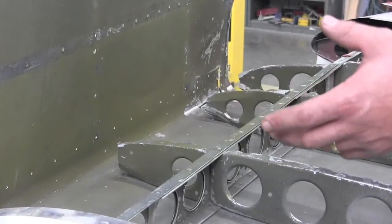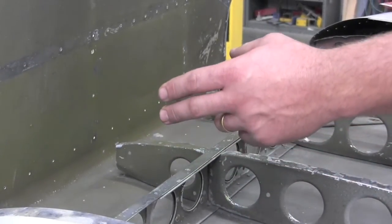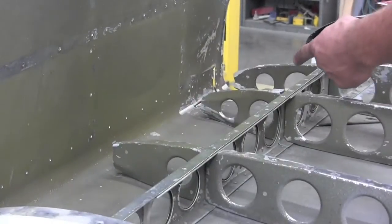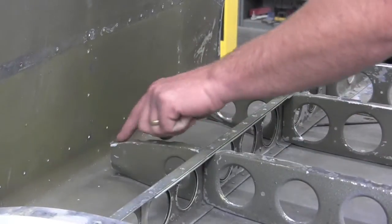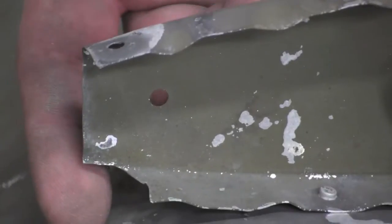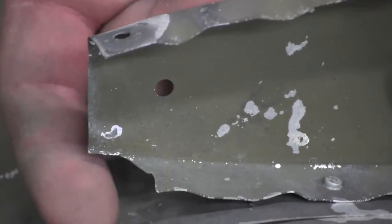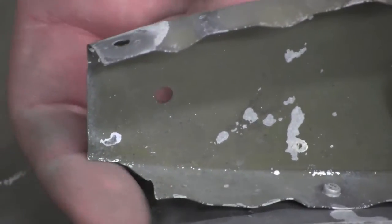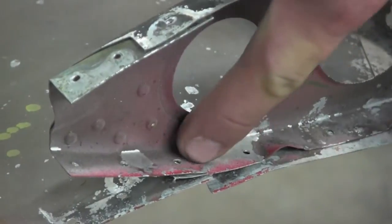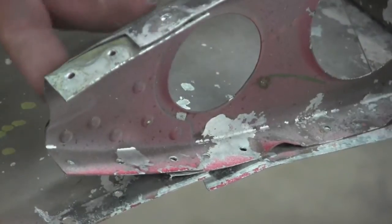Once you see the cracks, you'll have to remove the nose ribs. Typically the inboard-most nose ribs from the seam outward are the ones with specific cracking issues. On this particular rib you can see pieces missing, and you can see rivet heads where someone has actually made a patch for the missing material in the nose rib.